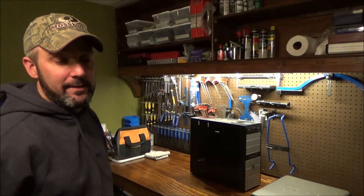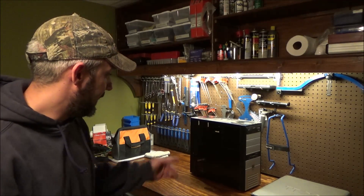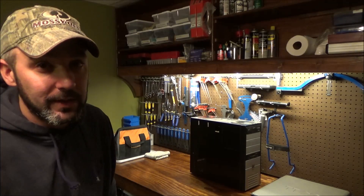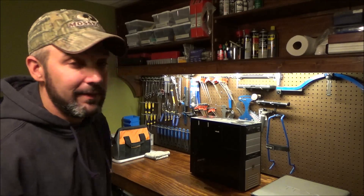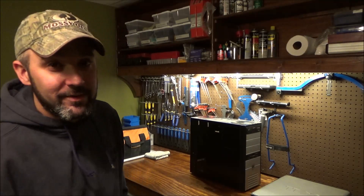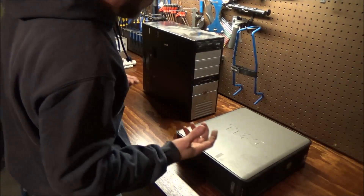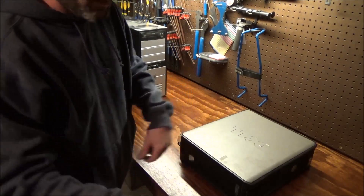Hey there viewers and welcome back to the Self-Made Auto Channel. We're out of the shop today — I'm at home. We recently upgraded our shop computers, one in the office and the old one out of the shop, because they were getting pretty old and slow and still running Windows XP. I was going to take these down to get them recycled at the electronics recycling place, but I'm a little paranoid about some weirdo out there getting a hard drive and committing identity theft. I'm going to show you how to prevent it.